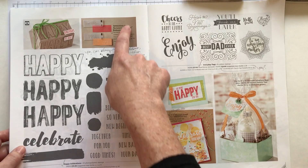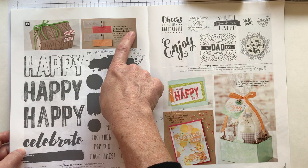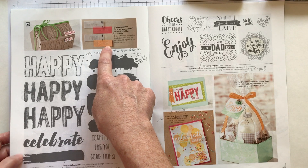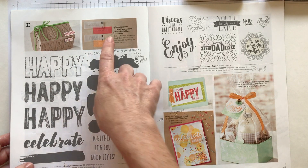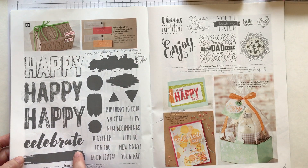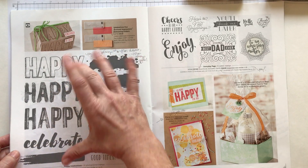We are also using — and you're not going to be able to see these — but it's the Celebrations Duo Textured Impressions Embossing Folders. There are two of them: one says Celebrate and the other says Happy. And these images are all actual size, so the embossing that they do fits perfectly over, or kind of inside in either case, of the Happy and the Celebrate. So it gives you a better idea of actual size.